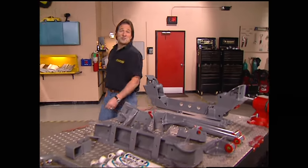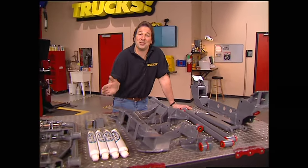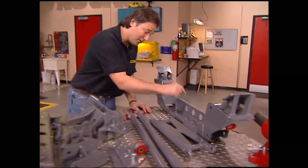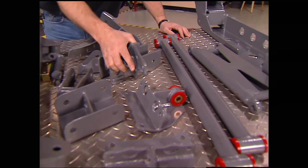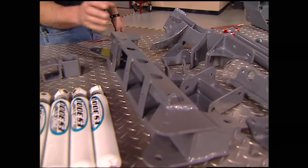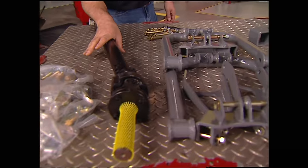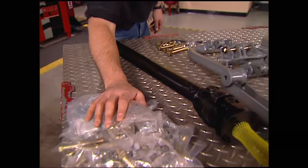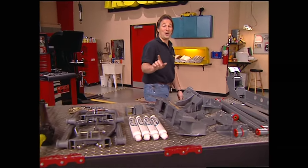The kit we're going to use is from Pro Comp, and it is a big one. Since we're going to do the front first, that's what we've got laid out here. We've got a new front cross member, all kinds of braces and brackets, another cross member, new shocks, dual shock hoops for the front, even a new front drive shaft. This mountain of hardware is what holds it all together. I know this looks pretty scary, but I'm going to show you where all this stuff goes.